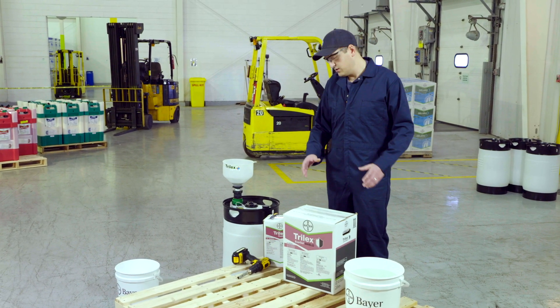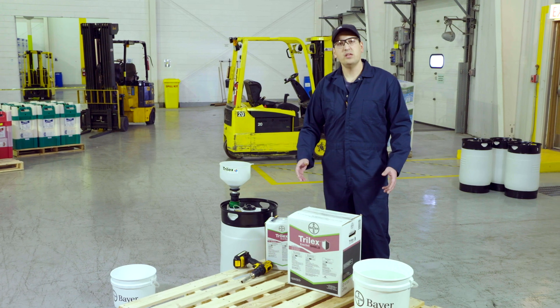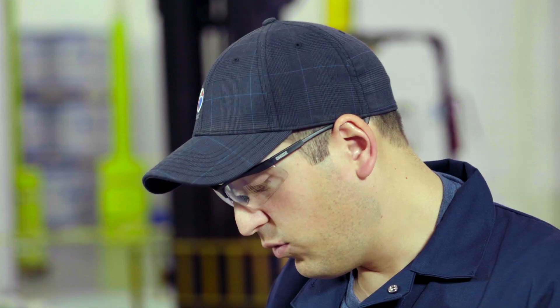All you need is the product, some water, and something to mix it in. First thing you need to do is figure out your application rate. With these, you want to mix about 17.22 litres of water, and that will give you the appropriate slurry amount. So that's what we're going to mix up today.